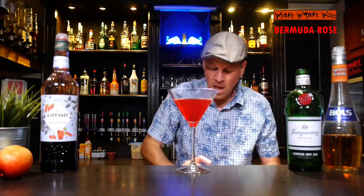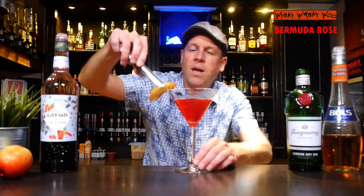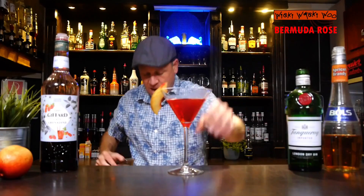That looks good. I garnish it with an apricot wedge because we have apricot brandy. And here we are — the Bermuda Rose cocktail. I think it's a very fruity cocktail.